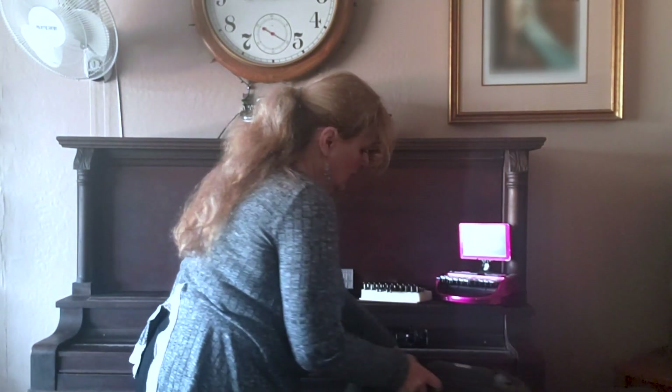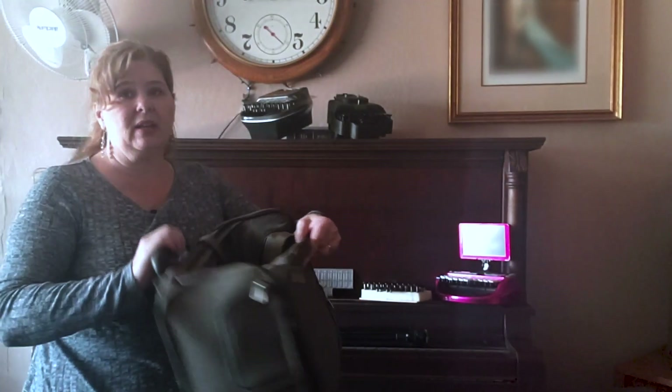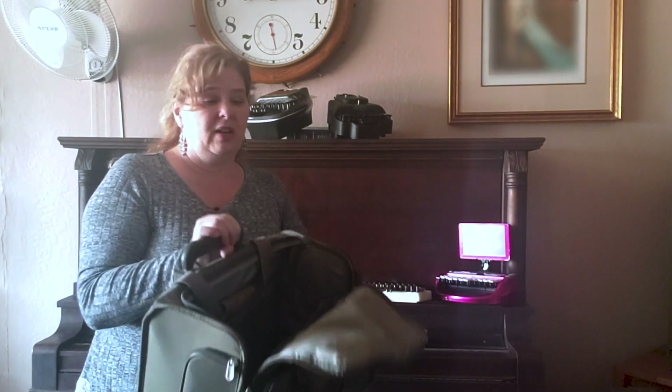Another bag I use is this little rolly bag. It also fits under most airplane seats, and I can put this and all my other carry-on stuff with me.